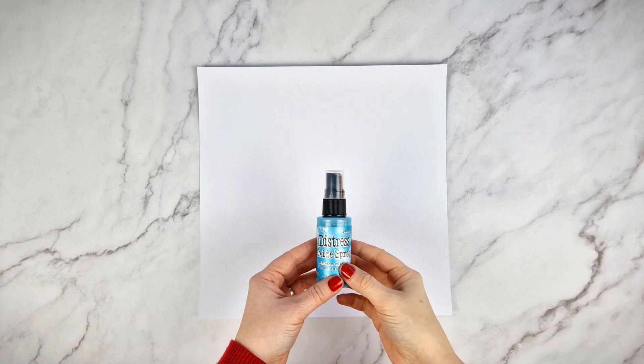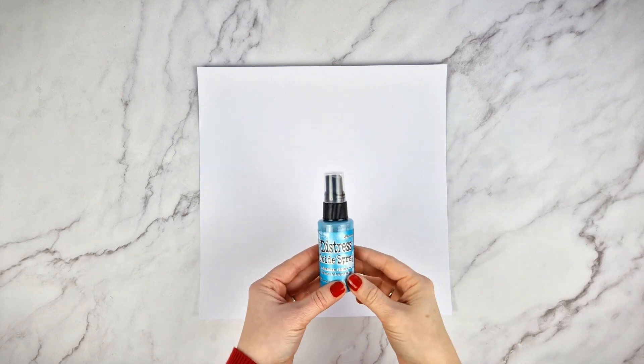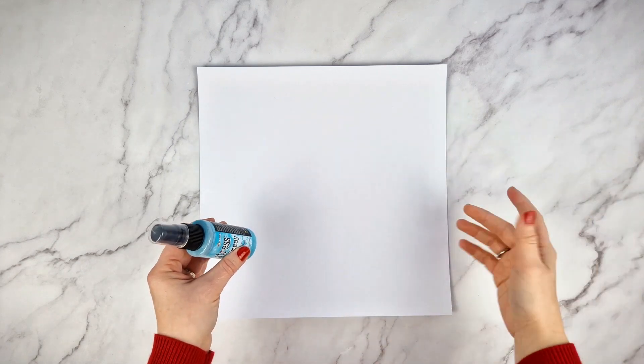First of all, please take into account that you might smudge a lot, so it will be convenient to cover your working area. You can do this by covering it with paper towel, or by working inside a box or on a waterproof surface that can be easily cleaned.